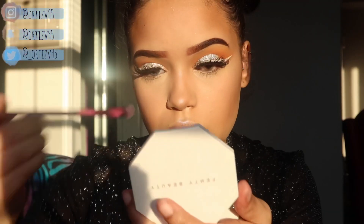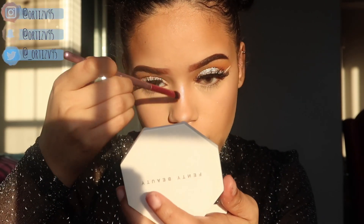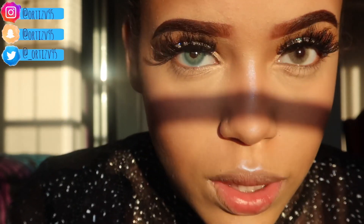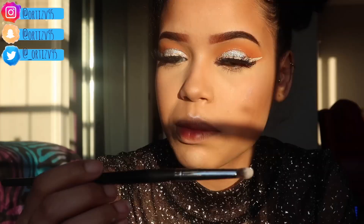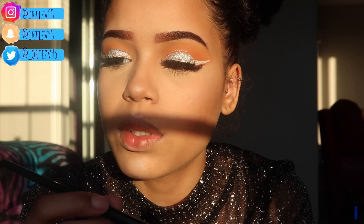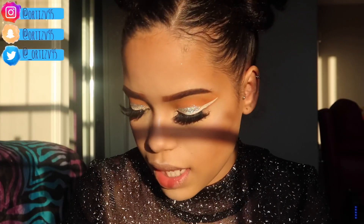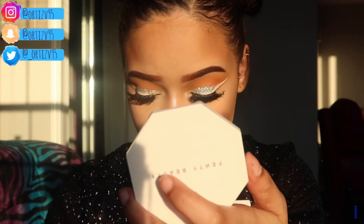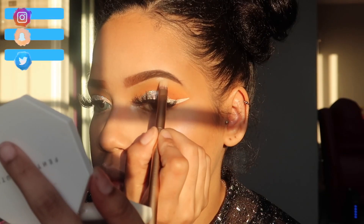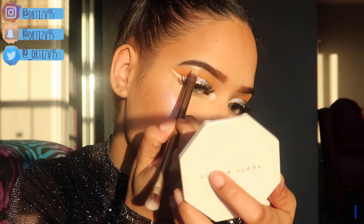I only put a little bit of highlight on the bridge of my nose because I feel like it's just too much when you put it all the way down — I literally make an exclamation point shape. Make sure you put some highlight in the corners of your eyes too. I'm going to use my Morphe brush and the same highlighter palette — I'm going to use the shade Star. If you're watching this tutorial you probably watch other tutorials and you know this is important.